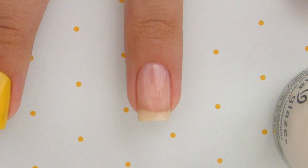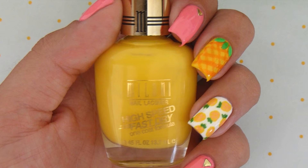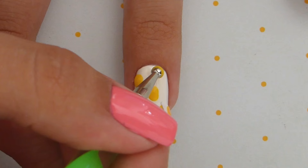For the ring finger, add a white polish for the base color. Allow it to dry and then you will need a bright yellow polish and a big dotting tool. Dip the dotting tool into the nail polish and then dot two times next to each other to create big ovals for the pineapples. Make sure to leave some room between the pineapples for when we add in the leaves.